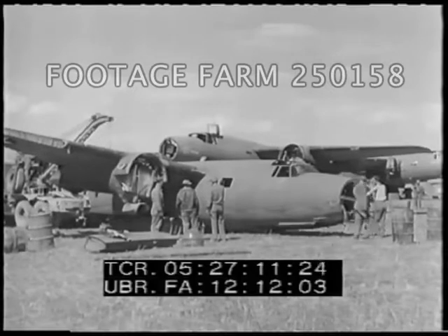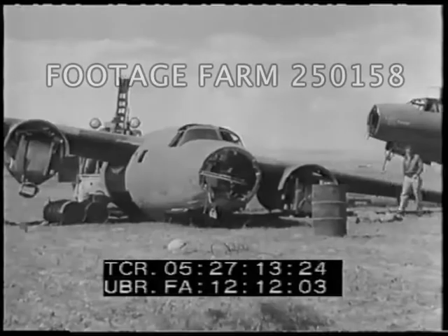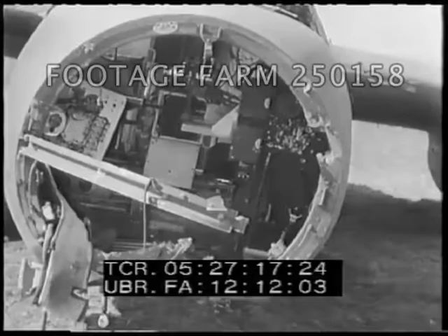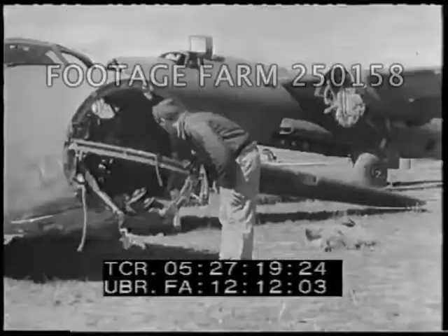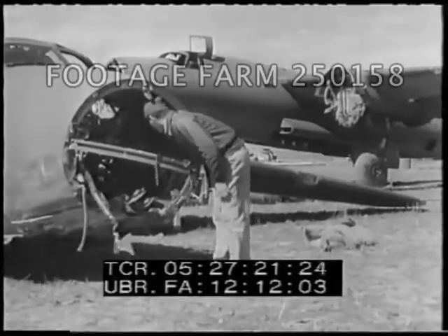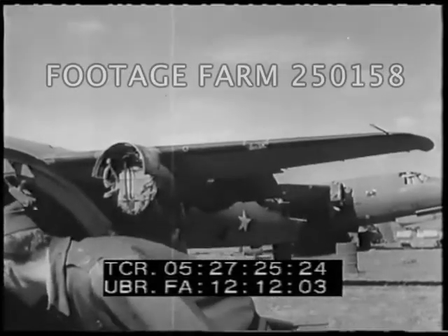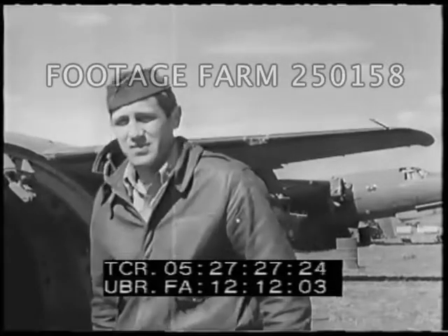Here is a part of an Air Force boneyard in North Africa. This wrecked B-26 is important because its bombardier navigator was killed by ground fire on a low-level mission. Captain Potter, shown here inspecting the damaged airplane, decided to do something about it on the spot. Emergency action to meet an emergency.